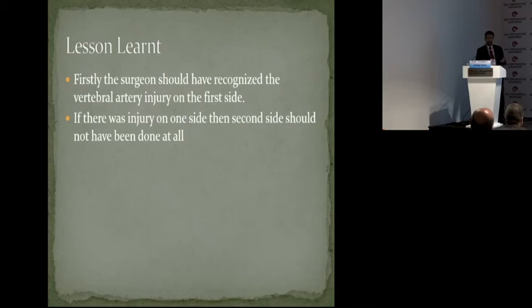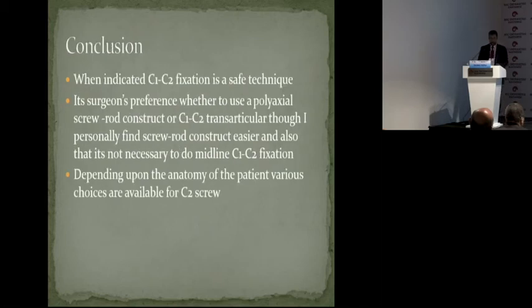Do a Gallie or Brooks fusion, come out, and then do an angiogram. One has to be very careful of vertebral artery injuries. When indicated, this is a safe technique. I personally prefer C1-C2, not transarticular — I use a pedicle screw construct. Depending on the anatomy of the patient, various choices are available. I have started using more and more minor screws also in certain situations. That's also a good technique. Thank you. And the last presentation of this session: Dr. Mohamed Al-Fawar. Thank you very much.